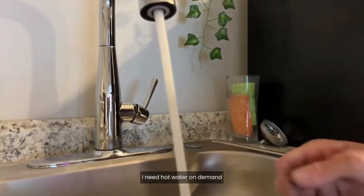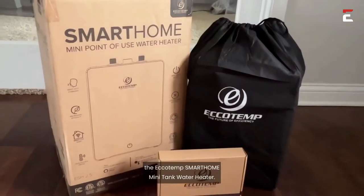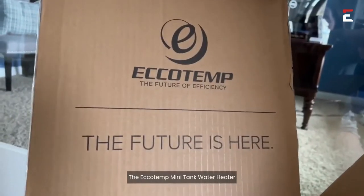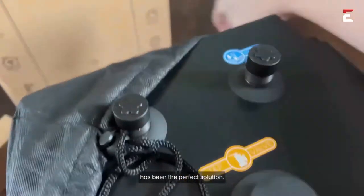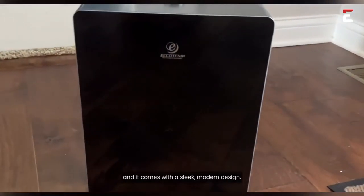I need hot water on demand in my basement wet bar, and that's why I decided to get the Ecotemp Smart Home Mini Tank Water Heater. The Ecotemp Mini Tank Water Heater has been the perfect solution. I love how compact it is, and it comes with a sleek, modern design.